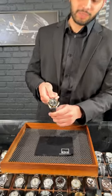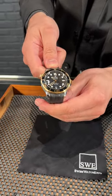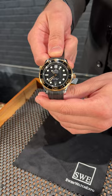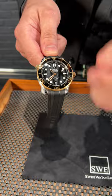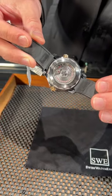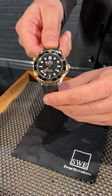Welcome back watch fans. Today I have in front of me one of my favorite combinations from the Omega lineup. This is the Omega Seamaster 300. I love the combination of the black and the 18 karat gold. I love that wave dial. It comes with the 18 karat gold crowns on each side, and I love this case back where you can see the coaxial movement, paired with this beautiful black rubber strap.